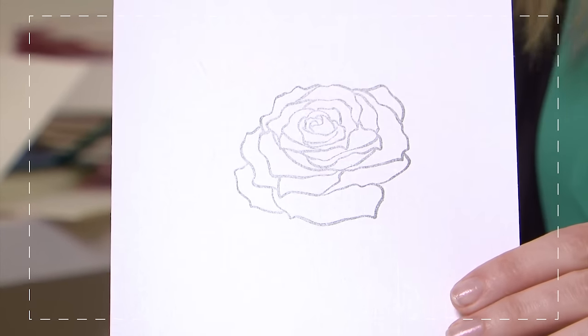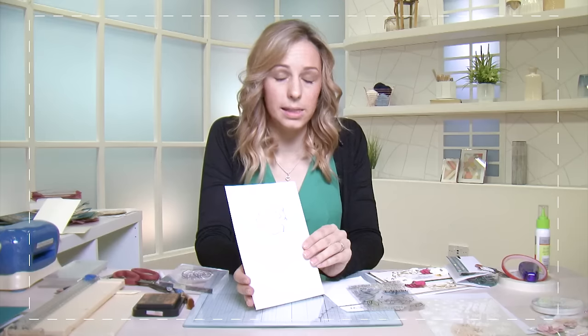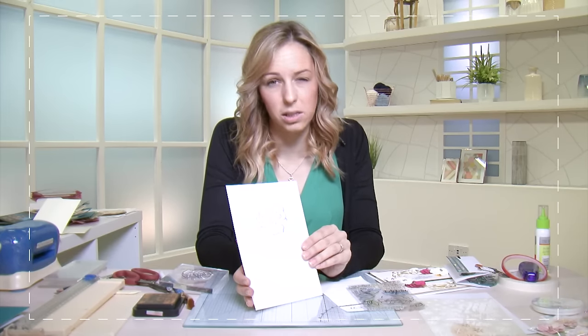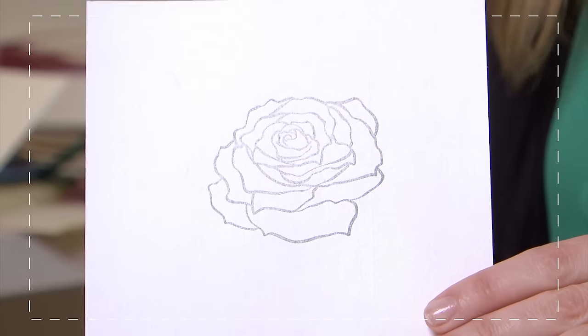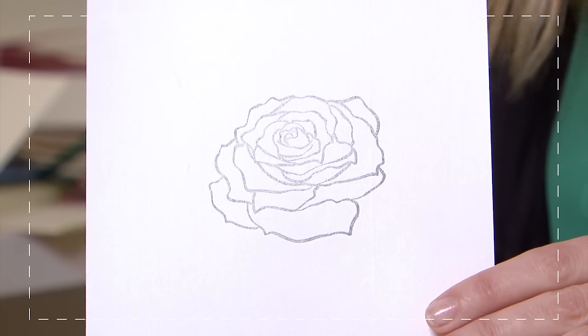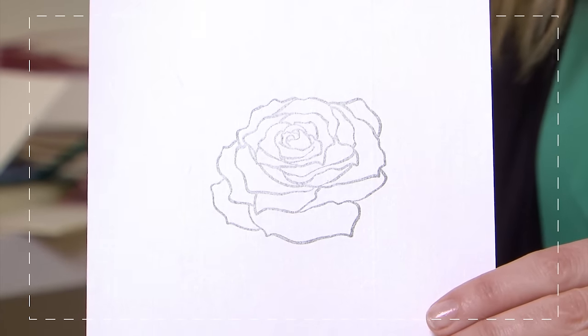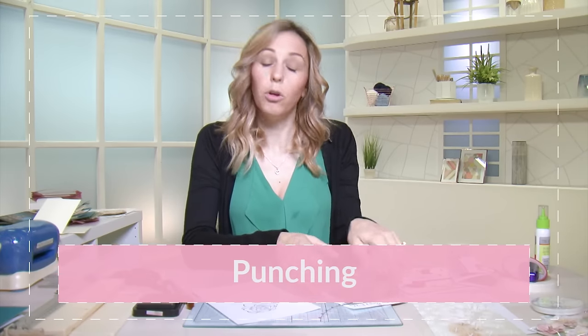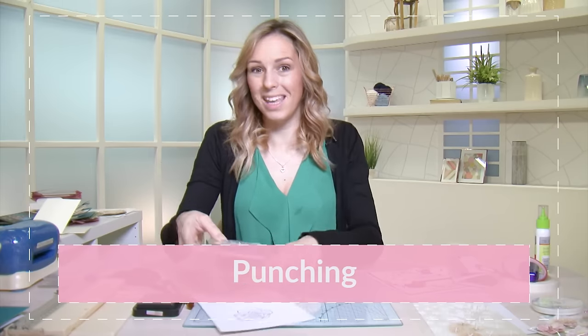And you can see you have a beautiful stamped image there. This is a fantastic way of adding design detail or a sentiment to either the outside or the inside of your card. It's fantastic because you can then go in and even color your stamped image as well.